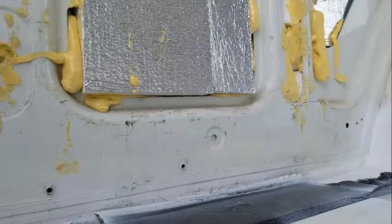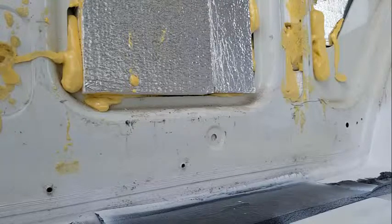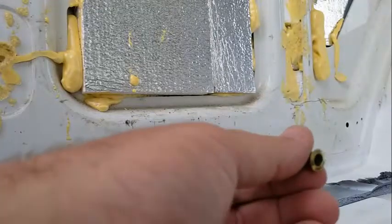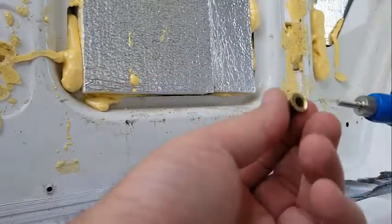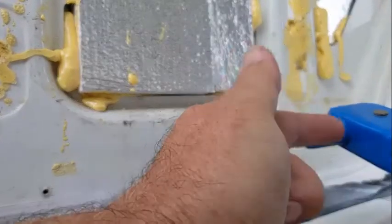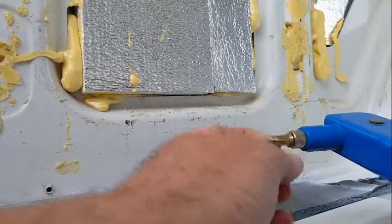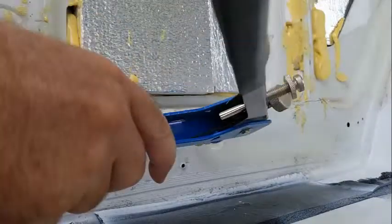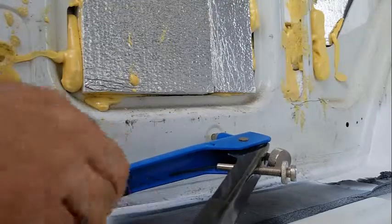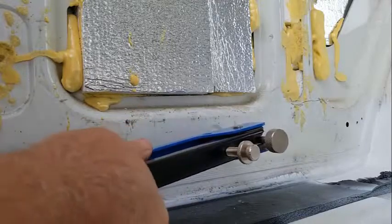It's called a riv nut. I'm using a 10-24. Get your riv nut tool — I don't know what this is called. You thread your riv nut on, then you stick it in the hole, just like that.